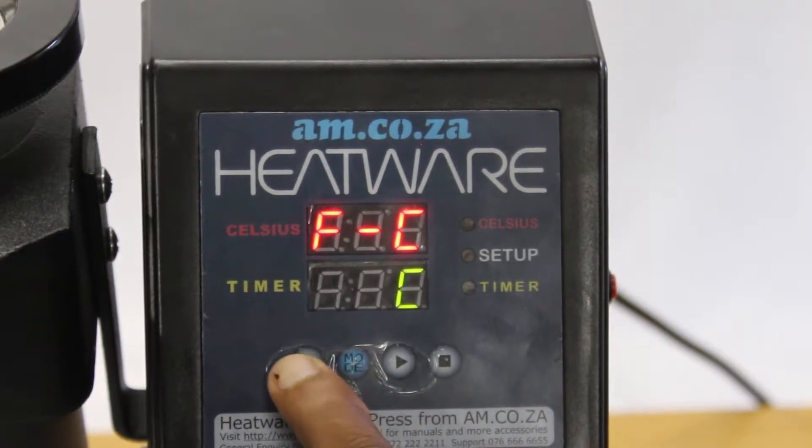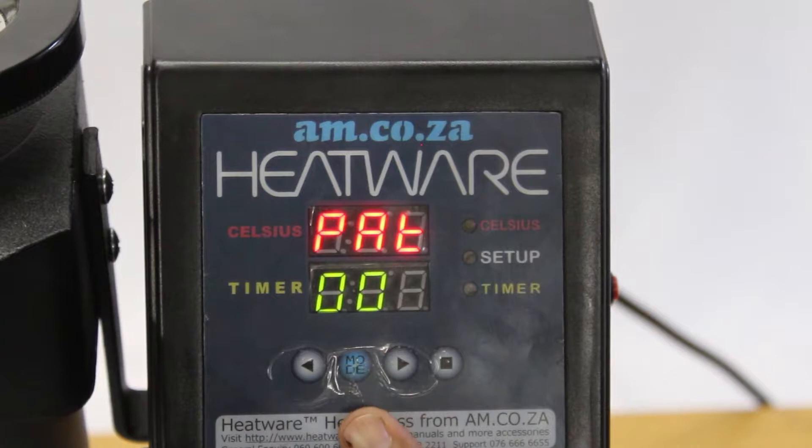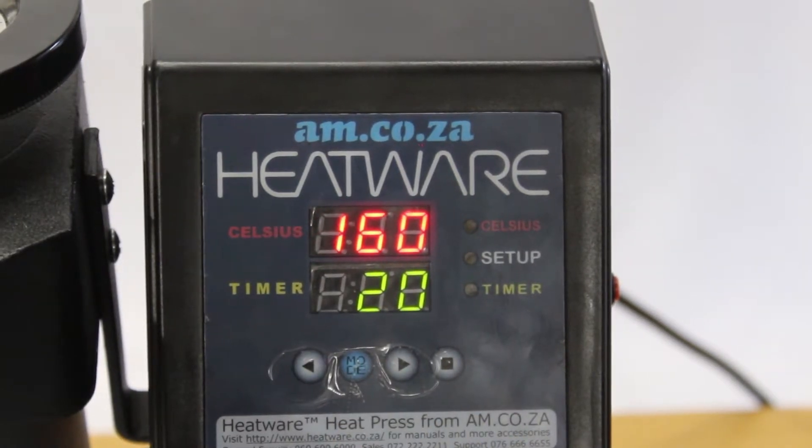If you press the left arrow key it will change to C for Celsius. Let's say we wanted to work in Celsius. Then, to confirm your selection, press the mode button — it acts like an enter button. Press mode again and you are ready to set your temperature.